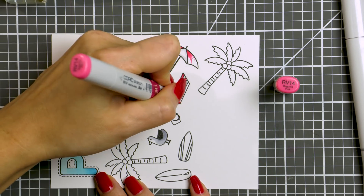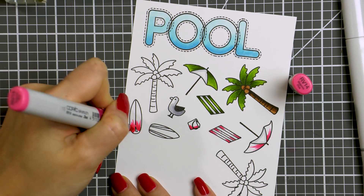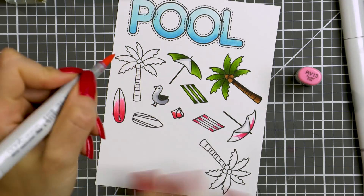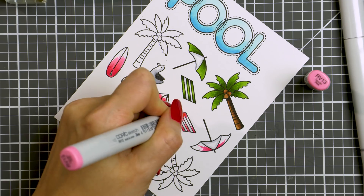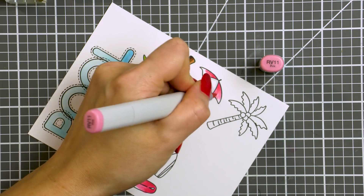Next, I'm using pinks RV14, 13 and 11 to color the other umbrella, beach towel, sand bucket and surfboard, and I'll go back to the other surfboard and color it green. So these are all of the colors I'm using today: green, brown and pink.